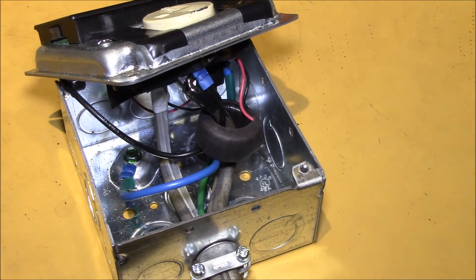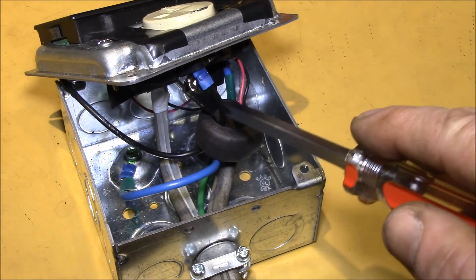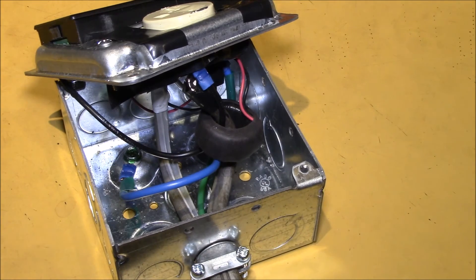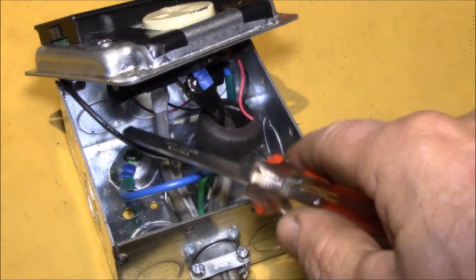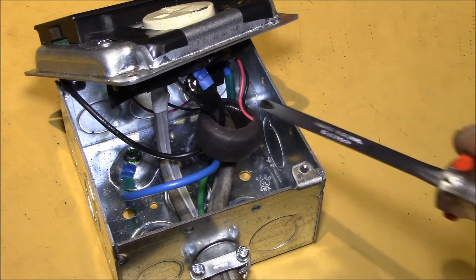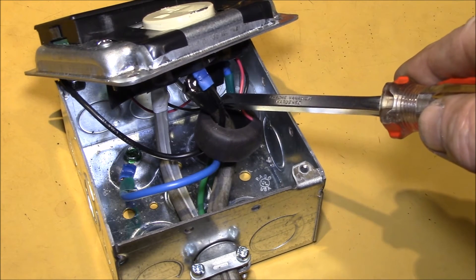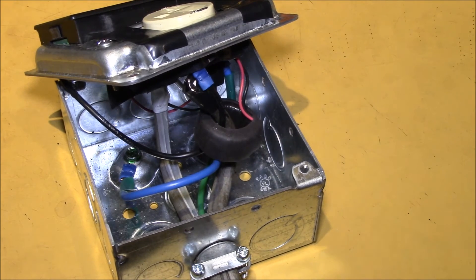This meter has a capacitive dropper power supply inside, which pulls a fair bit of reactive current - 90 degrees out of phase, so it's not really contributing to power, but there's about 100 milliamps flowing in this wire. By running it backwards through the current transformer, I'm subtracting this small current from the larger main current. Let's see if that makes a difference.